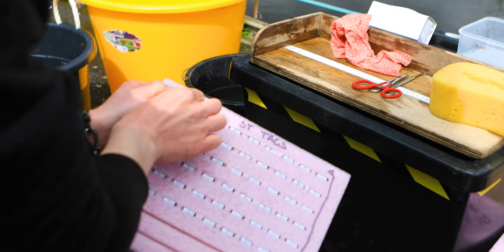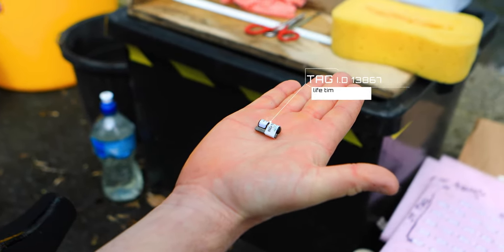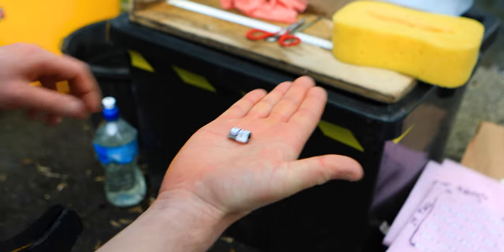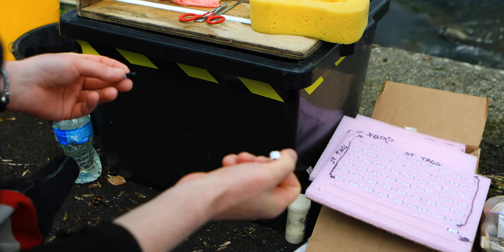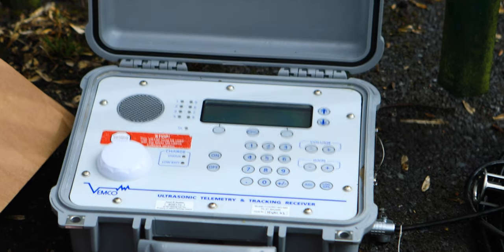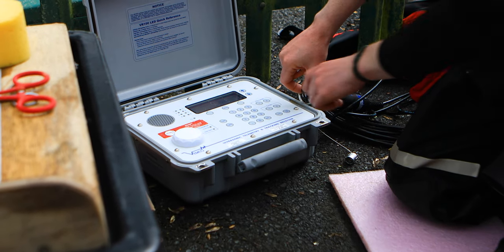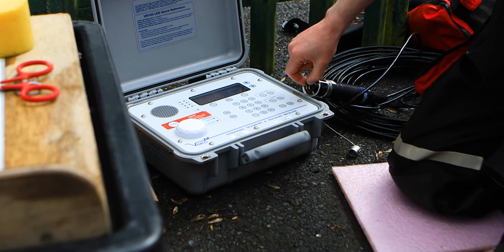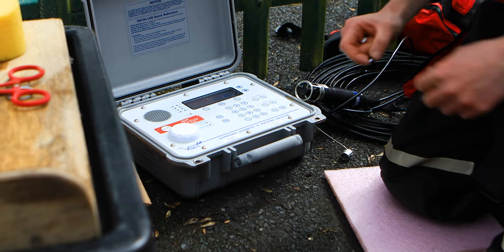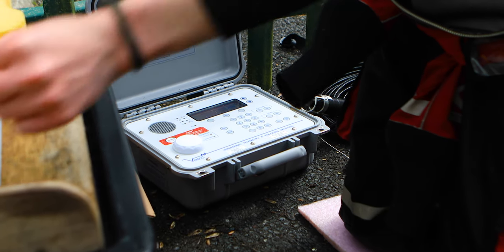Here we have our acoustic tags. This is a Vemco V7 tag. What we're going to do now is remove the magnet, which starts the tag, and then we check with this unit that the tag is switched on and working. That's tag number 13867 ready for fish number one.